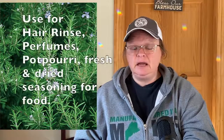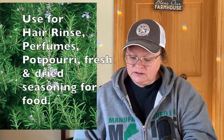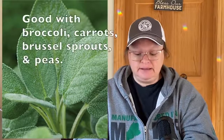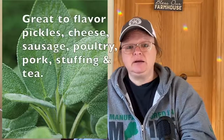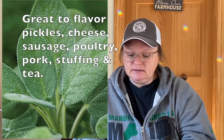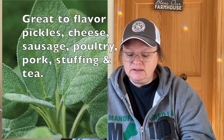Rosemary is good paired with sage. It is a perennial with the widest range of uses. Bees love it, which is great. Uses include perfumes, hair rinse, potpourri, and fresh or dried seasoning for food. Sage is good with broccoli, carrots, Brussels sprouts, and peas. It is also a perennial with numerous varieties — look it up to find what kind you'd like. Sage adds flavor to pickles, cheese, sausage, poultry, pork stuffing, and tea.